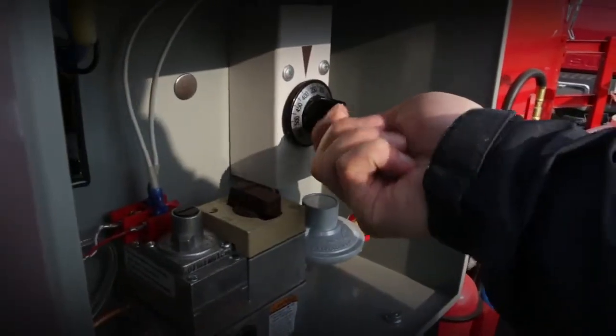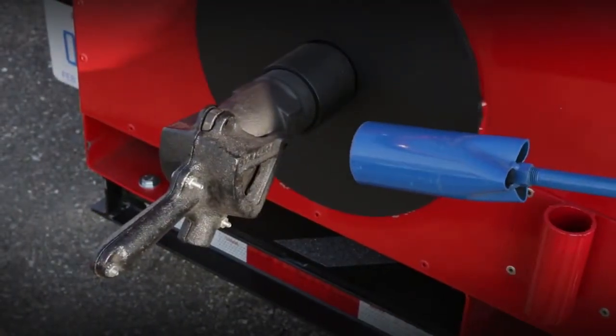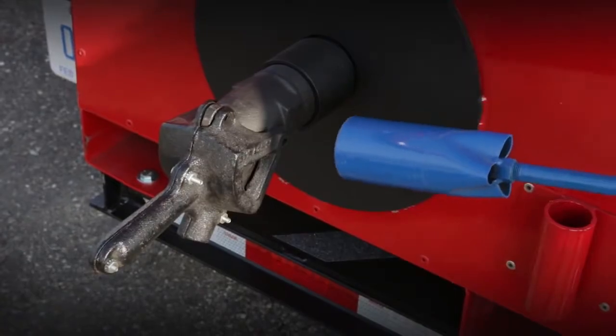Because the KM 55 is thermostatically controlled, it consumes half the amount of propane as a direct fire melter, while allowing for continuous accurate heating of material without constant monitoring.